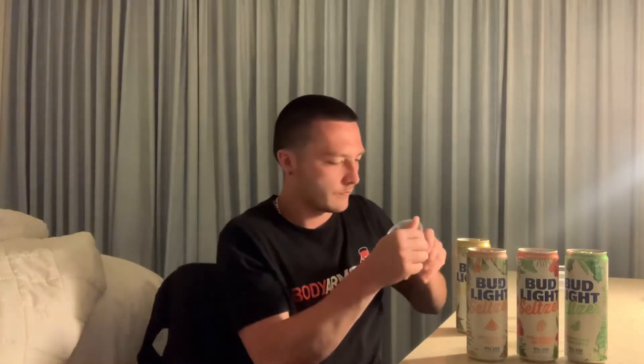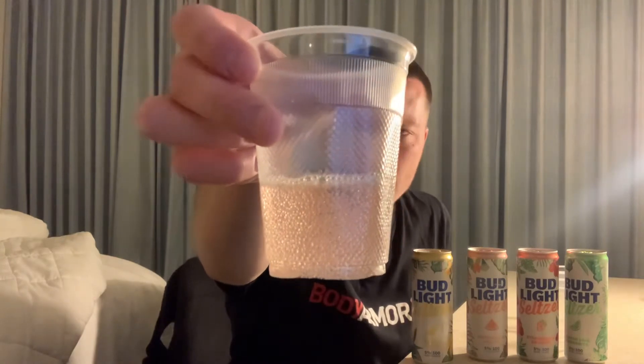It's in a clear glass. You'd think it would be more of a yellowish color, but it's actually a light pink with a lot of bubbles — it definitely looks very carbonated. It's pink for some weird reason, not yellow or orange like you'd expect.